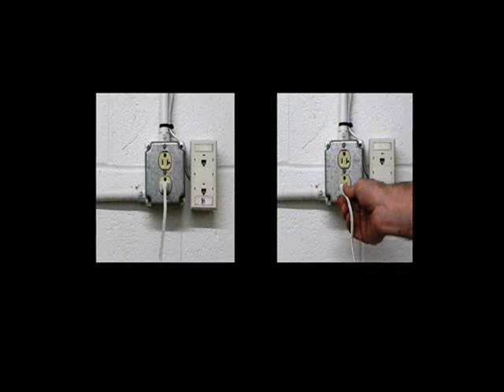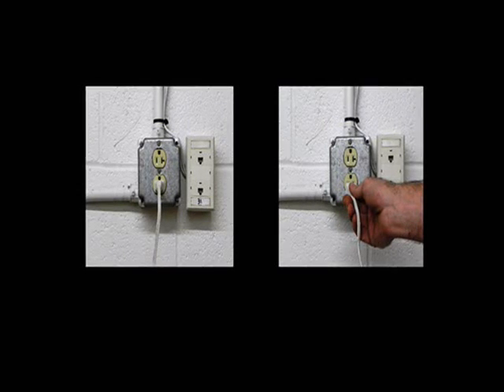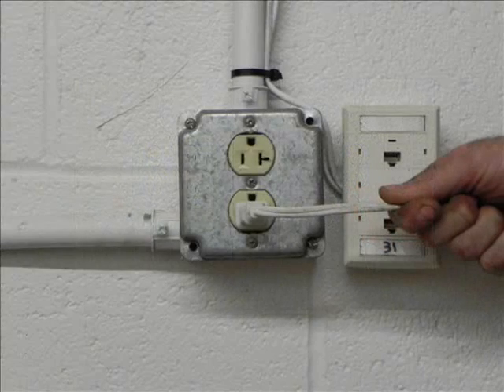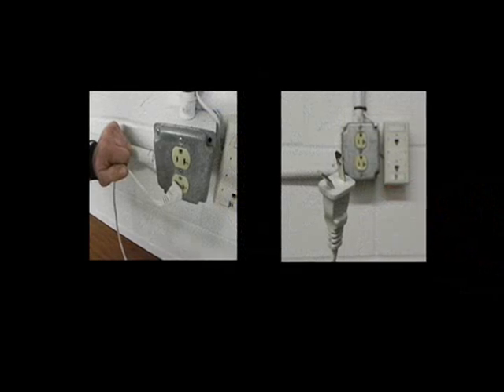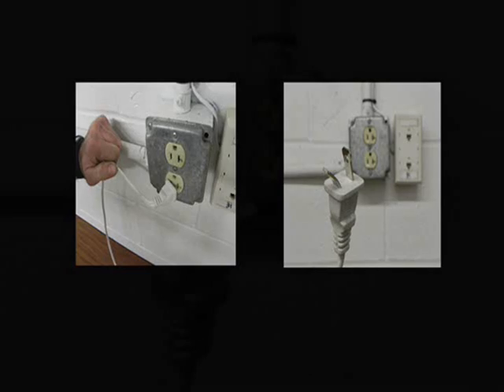Let us consider a familiar 15-amp, 2-pin U-Ground plug found throughout one's household. It takes 8 pounds of force to pull out a U-Ground from its socket. In laboratory testing, the average pull-out force jumps to 14 pounds when straining the cord parallel to the wall. In more severe impact-like pull tests, comparable to tripping over a cable, we recorded a 25-pound pull-out force.